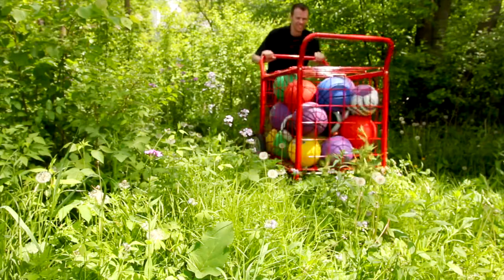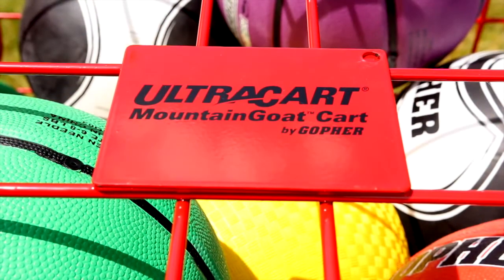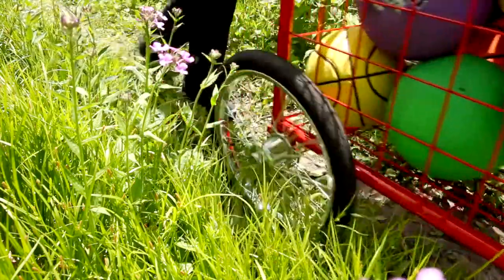UltraCart Mountain Goat Ball Cart — go anywhere with our most rugged and versatile storage cart. Gopher's UltraCart Mountain Goat Cart: no terrain is too tough for the Mountain Goat.